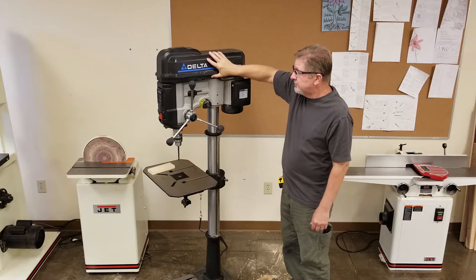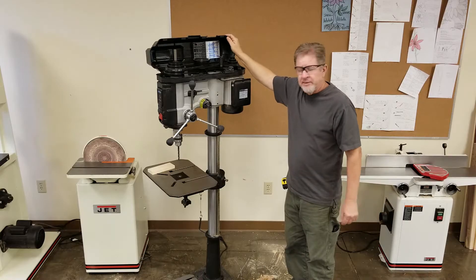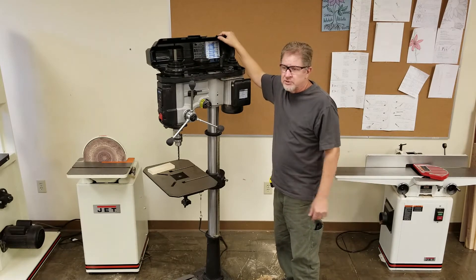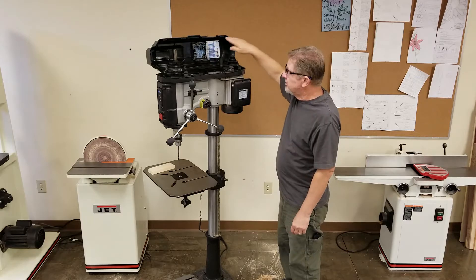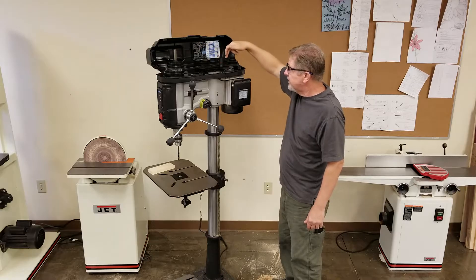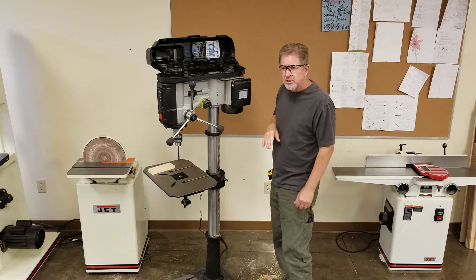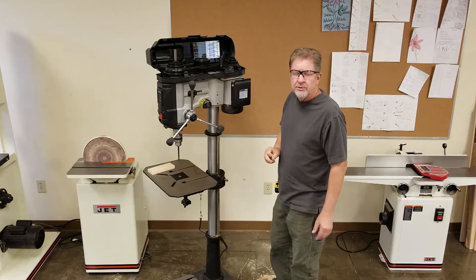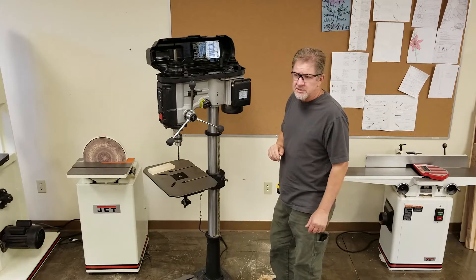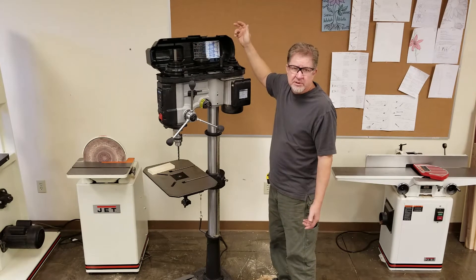The machine is unplugged and I'm going to open the lid. This lid will never be open if it's not unplugged — if I see you open this lid while the machine is plugged in, I'll probably yell at you. It's very dangerous; you get your finger in here when the machine is on and it's going to take your finger right off. By adjusting these belts, you can change the speed — as slow as 150 RPM for hardened steel, and up to 3000 RPM for thinner plywood. There is a chart in here that will tell you the right speed for each material.